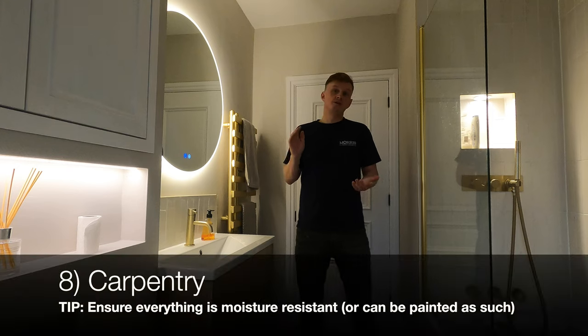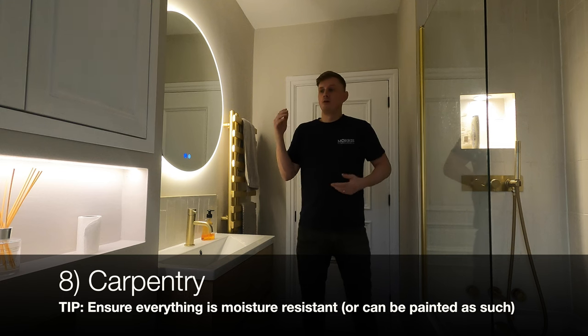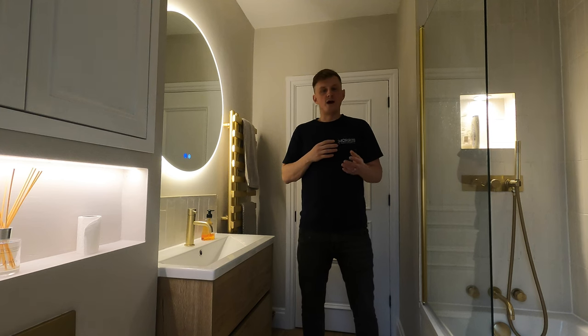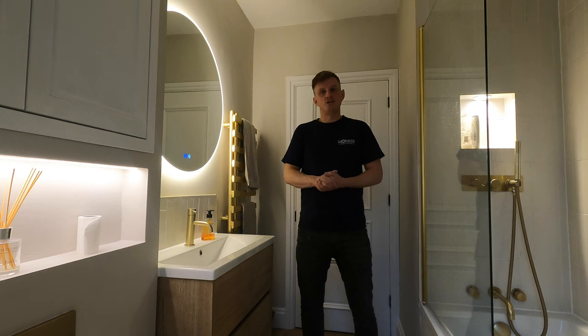Number eight is carpentry — things like hanging the door behind me, hanging doors on the stud work, which makes a great cabinet for bathroom fittings. Anything else bespoke such as waterproof skirting, boxing in pipes, or other finishing carpentry also falls here. I would allow one to two days for that stage.